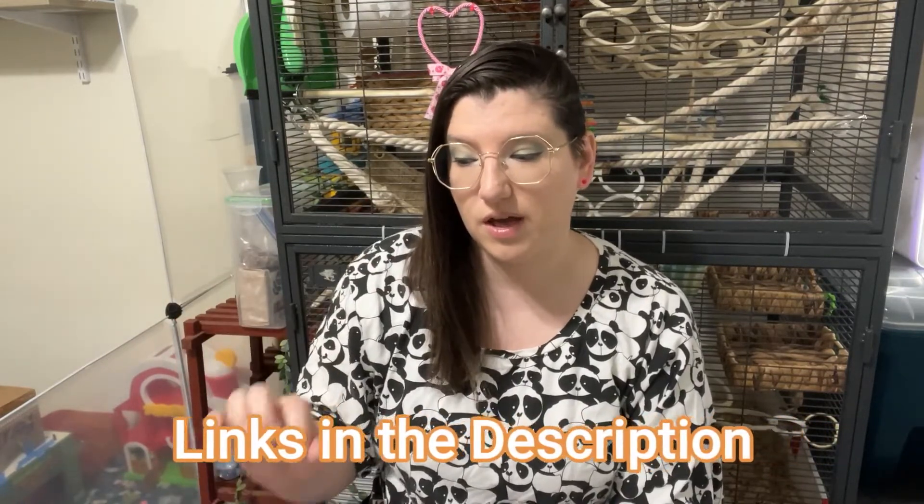The next one is pine bedding, and this kind of gets a bad wrap in the pet community. It is actually completely safe for your rats — there are many studies, which I'll link in the description, that show this is safe as long as it's been dried properly. The studies show that when it's dried it removes the phenols down to a safe level. It's not usually extremely aromatic, but it will have a little bit of a smell when you open the bag, and that's okay and normal for this type of wood.